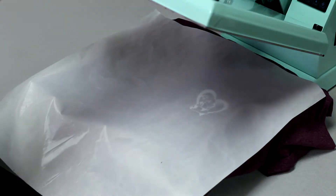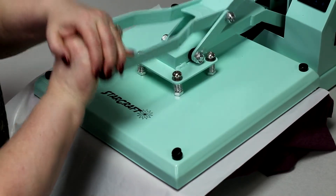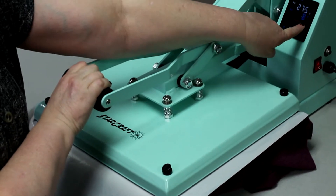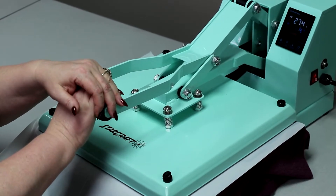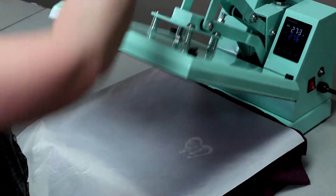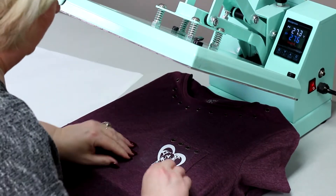Now the Mint Press is digital. As you can see the digital face here. You can change the temp simply by pressing the mode up or down, the timer. You can clear it. It also has a counter for you so you know how many full presses that you've done on your press, if you need that for your business or to see how many projects that you have done. And it will count that for you. Nice piece of equipment.